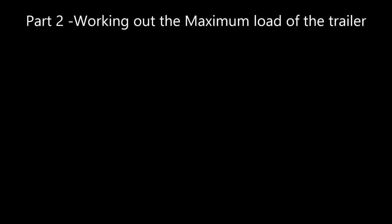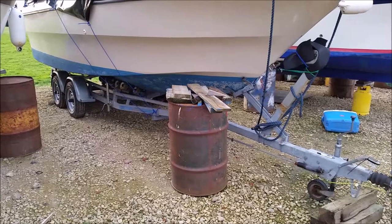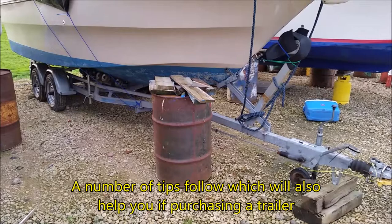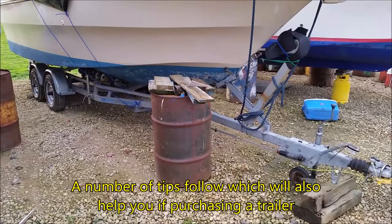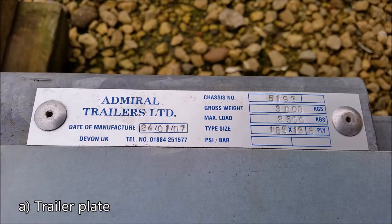Part two: working out the maximum permitted load of the trailer. One of the first things you need to do is work out how much weight the trailer can carry. There are a number of pieces of information you can use to find that out, and they can also assist you greatly if you're buying a trailer from someone, to make sure everything adds up.